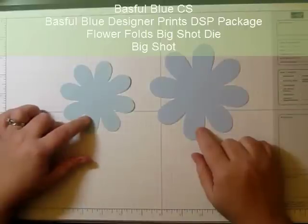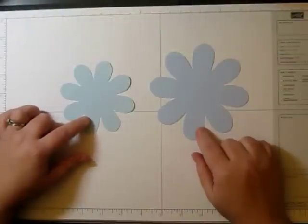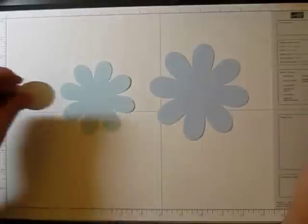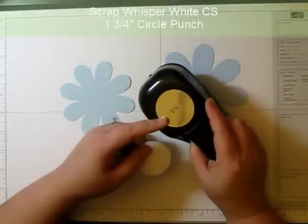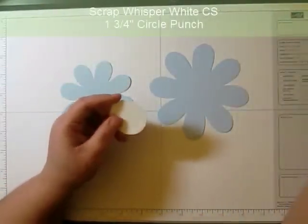I cut them both out with the Flower Folds die on the Big Shot, and then I've cut out a piece of scrap paper with the one and three quarter inch punch.